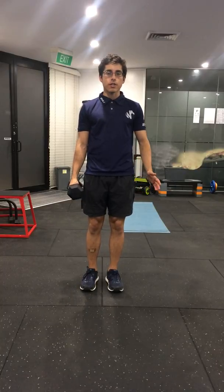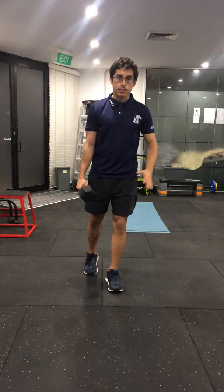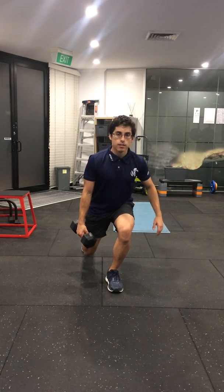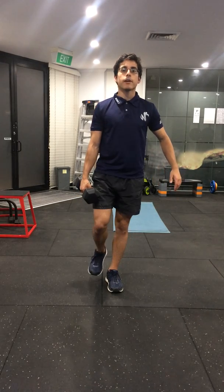Contralateral reverse lunge. You're going to hold the weight on the opposite side of the working leg. The working leg is in front and you're going to do a reverse lunge, leaning forward and stepping back, pushing through the front leg as much as possible back to the start.